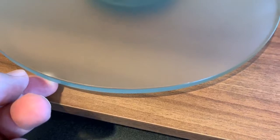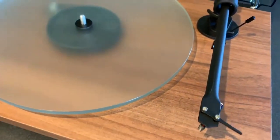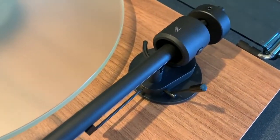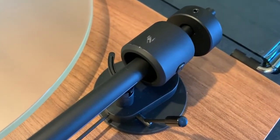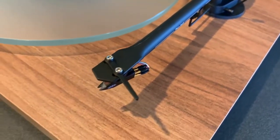For example, it's equipped with a heavy, zero-resonance, blasted glass platter. It features a one-piece aluminum tonearm with integrated head shell and low-friction tonearm bearings. The low-profile plinth is solid with minimal hollow spaces and finished in walnut.